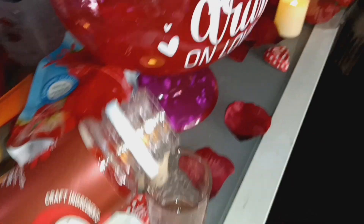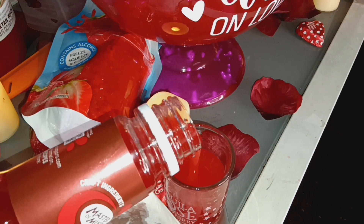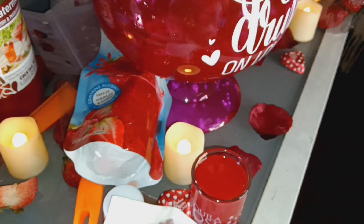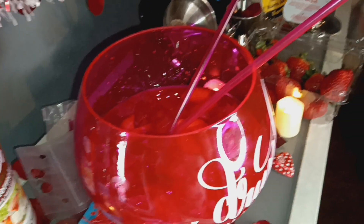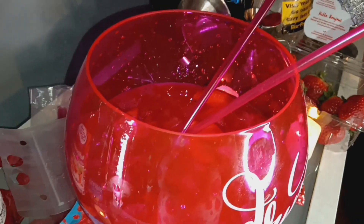I used a shot of watermelon pucker and a shot of strawberry pucker. I used a whole bottle of cherry vodka — you can use any vodka that you prefer. And I used a small bottle of rosé wine, the whole thing.